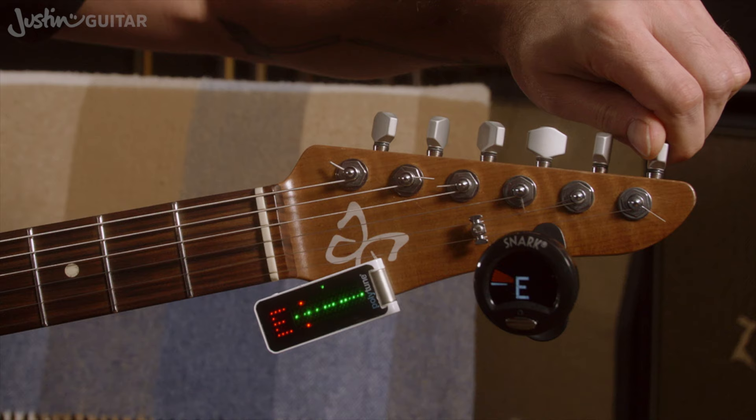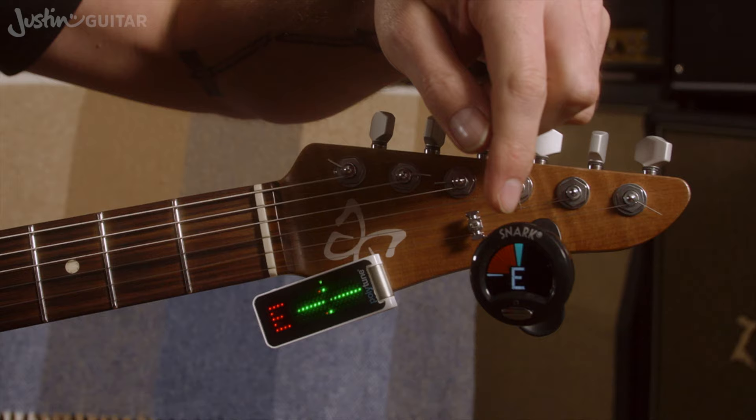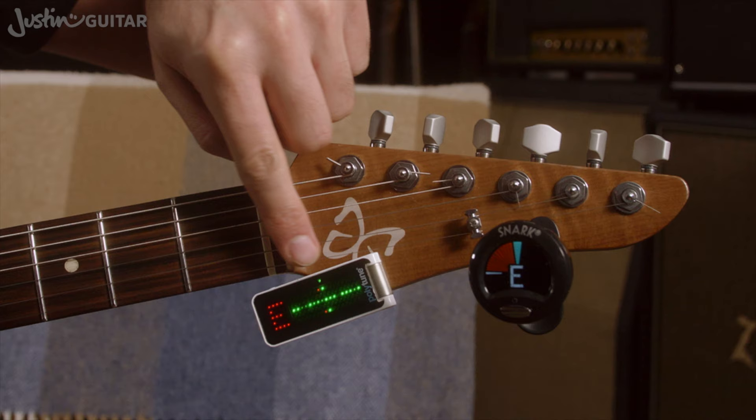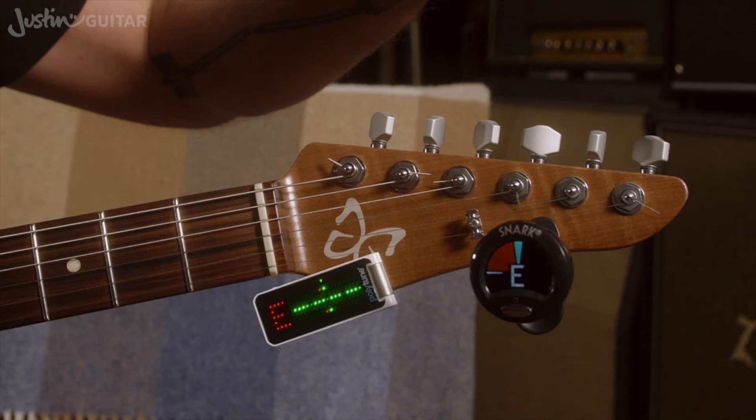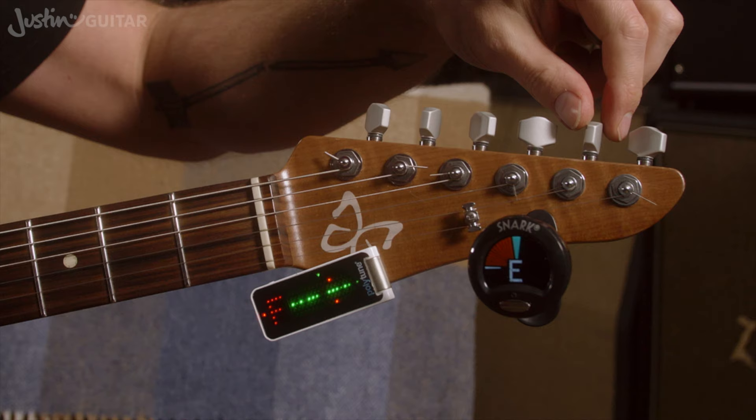Most times you're going to find that you tune up to a note, particularly if you've got a new guitar — the strings will have gone flat over time. Now I'm just looking here: on the Snark, I'm looking for the blue line at the top with a little green edge to it. On this one, I want the little centre indicator to be green, not going into the red, and the line in the middle to be relatively stable. It'll be difficult to get it exactly stable. There we go — the E string is in tune.